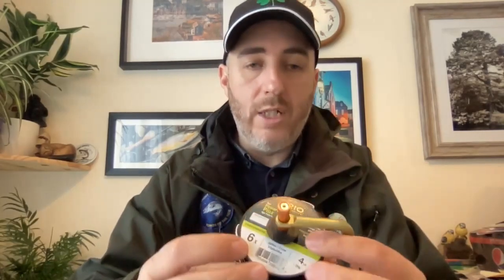I find their tippet material is really strong and really thin in diameter, particularly the Powerflex. I do a lot of brown trout fishing and trout can spot the smallest of things. So when I use tippet material, I usually tend to go for the really smallest — maybe 5x or 4x type material.